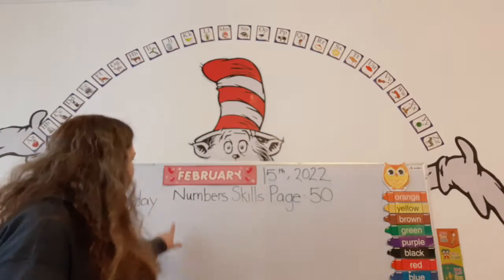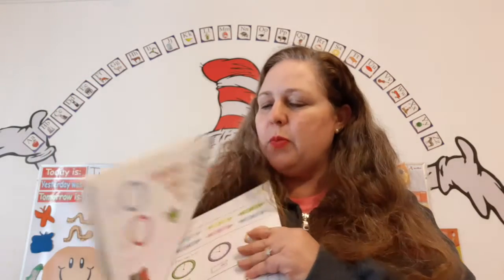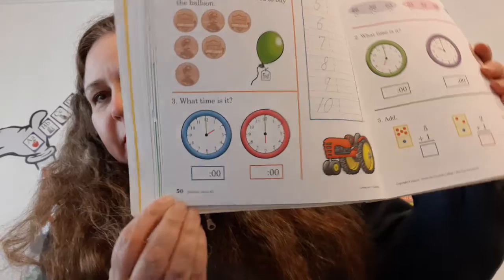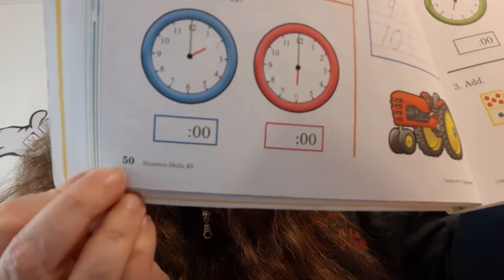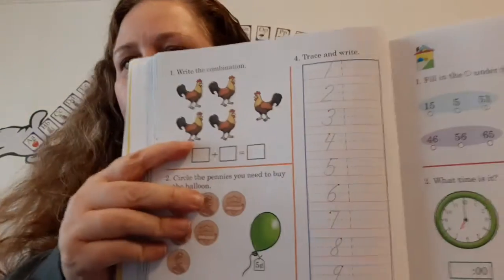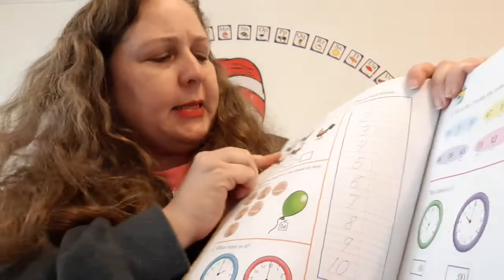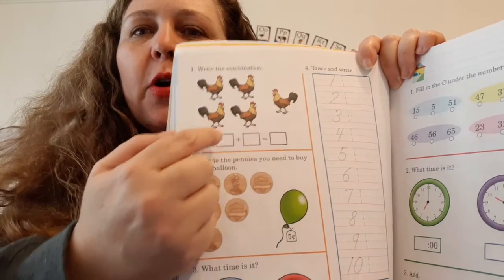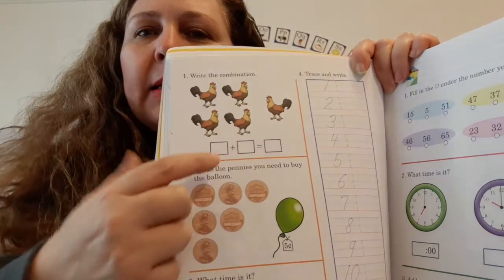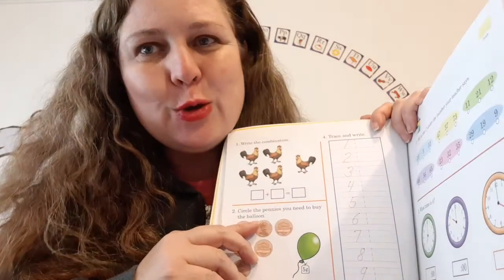Now let's look up here and it says number skills, page 50. So let's get our number skills book out and open it up to page 50. Fifty is part of the 50 family, and 50 is the father of the 50 family because it begins with the five and ends with the zero. And what do we have here? We have some roosters. It says number one: write the combination. So first we have a group of one, two, three, four roosters. So we're going to write the number four here. Plus — there's the plus sign — plus one equals. You write the answer.